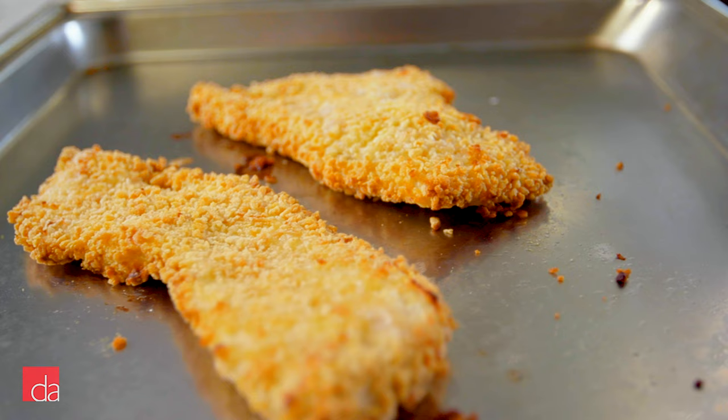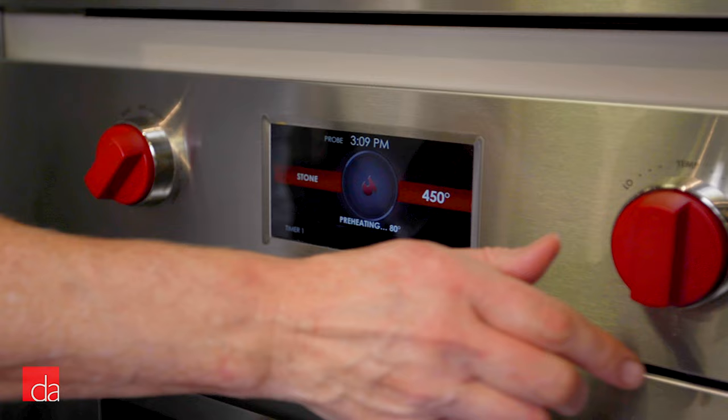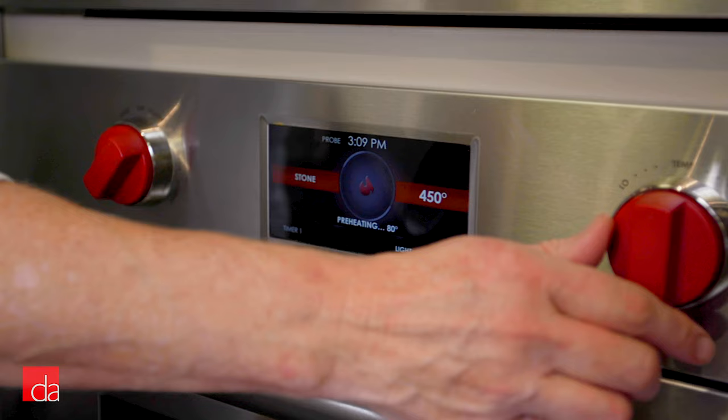She told me her entire criteria for her oven: she wanted something that was going to make her life easier, not more complicated. That was it, that was the only thing she needed. She bought our M-Series oven and now she feels totally comfortable cooking for her friends and family.